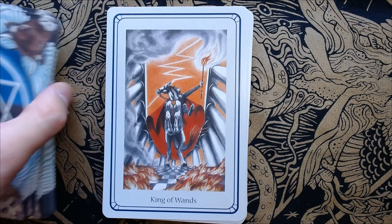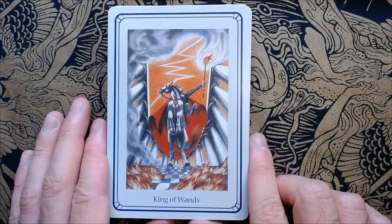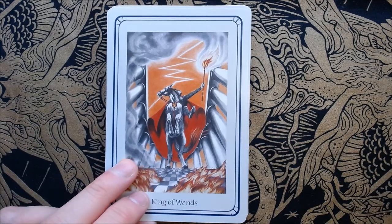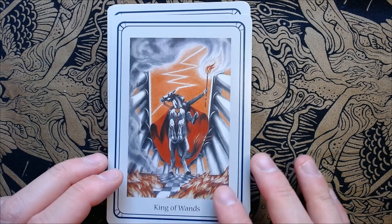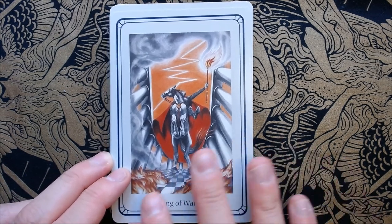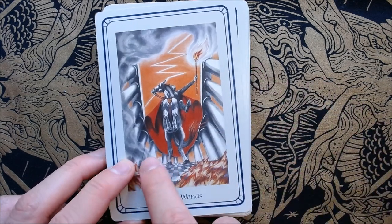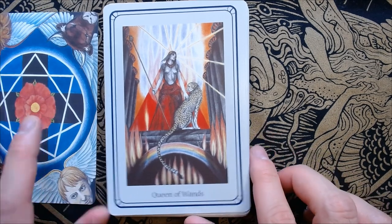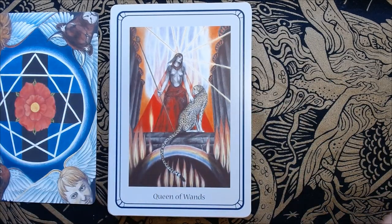Moving on to the court cards — these are probably one of my favorite parts of this. If a deck makes a very good court card, I'm going to love it. They are pretty basic Thoth/Golden Dawn-inspired court cards. Here we have the Knight or King of Wands. Again we have the lightning path reference, the checkerboard floor but also on fire. And I believe there are either twelve or fifteen pillars here.